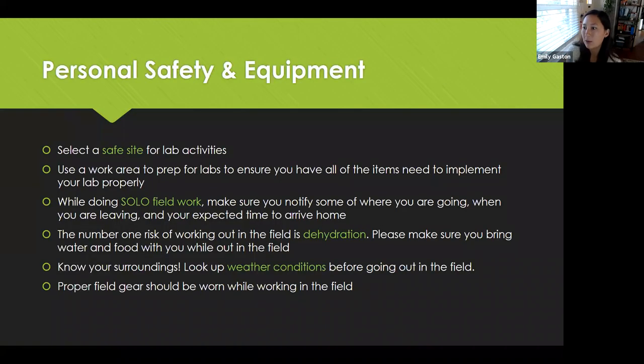Personal safety and equipment. When you are going out in the field by yourself — say you're assigned a lab to do at the beach or something — select a safe site for lab activities. Use a work area to prep your labs. So if you have items that you need to bring out in the field with you, make sure that you know what you're bringing and that you are able to carry it on your back. Sometimes you'll forget to bring things, so just prep your labs before you leave.